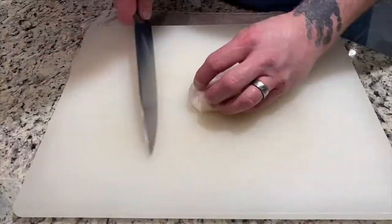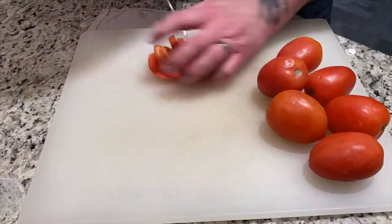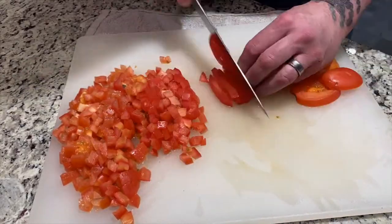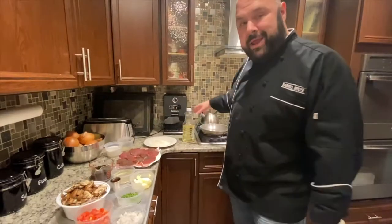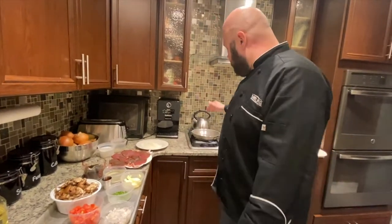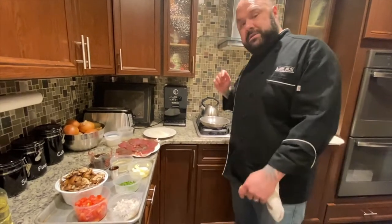We did our prep already, we're all mise en place'd up. We got a pan on, we're gonna add some oil and wait for that to get a little bit hot. Whenever you're searing something in the pan you want to make sure that it's nice and high heat and you get little wisps of smoke coming off the pan — that's when you know it's ready to use.